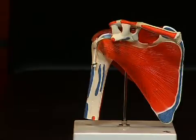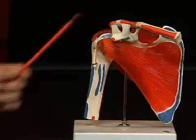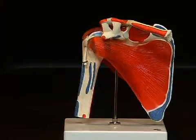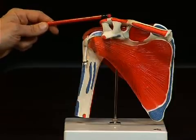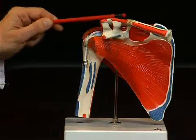Strong muscles are attached inside this whole fossa which runs to the upper arm bone or humerus. At the front, bordering the shoulder blade, we see the clavicula or collarbone, which is also connected here to the shoulder blade by a joint. We also see various tendons which stabilize the connection between the clavicula and the shoulder blade.